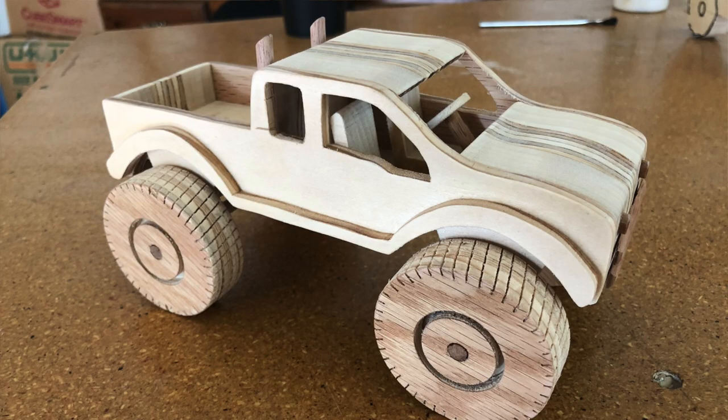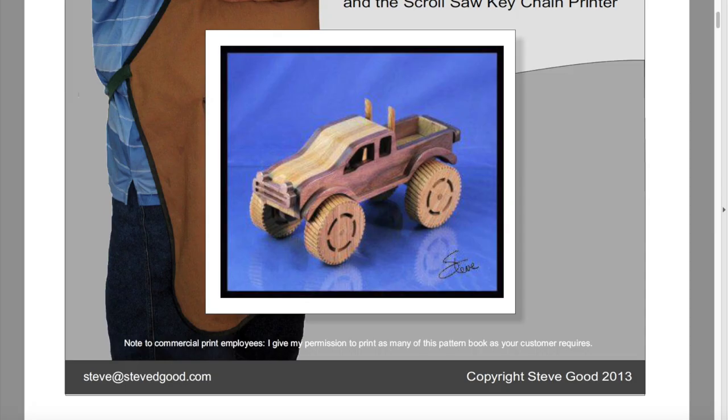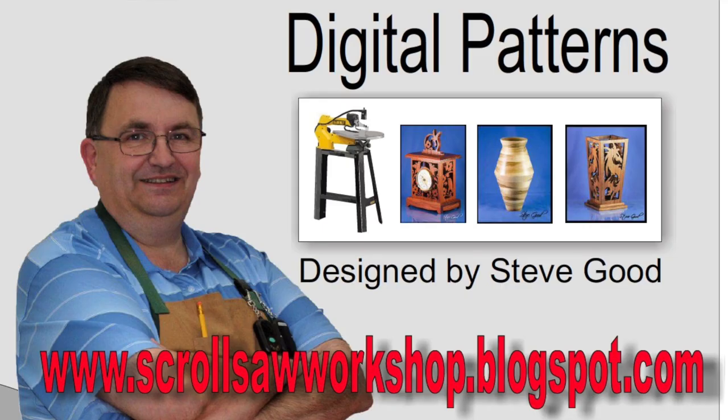Welcome back y'all. You're watching One Eye Woody — my friends call me Dave. Today's project is this here monster truck made of wood. If y'all want plans for this project, you can find them on the internet at www.scrollsawworkshop.blogspot.com from a good man named Steve Goode. Steve also has a YouTube channel with all kinds of good stuff, so y'all be sure to check him out and tell him Dave sent you.